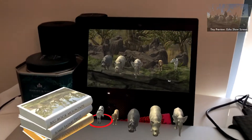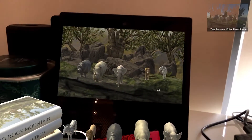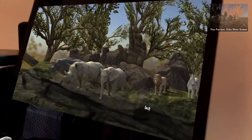Point your phone or tablet at the screen to see into this world. Note that as you move your device, you can see so much more than just the plane of the screen. It's an entire, infinite space.